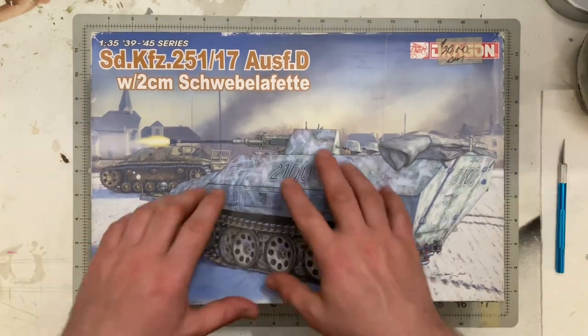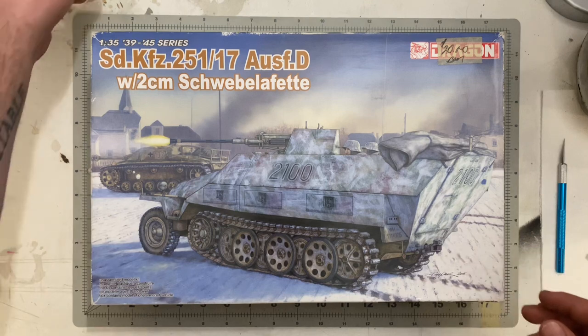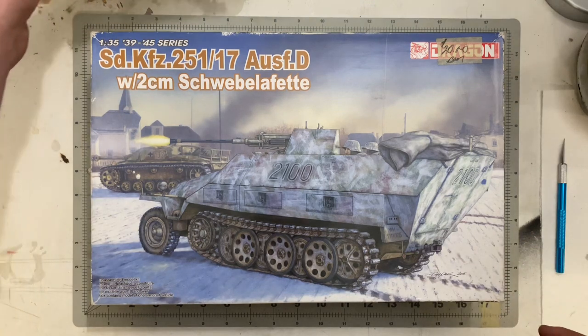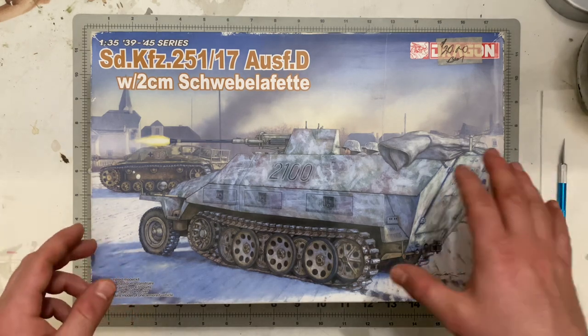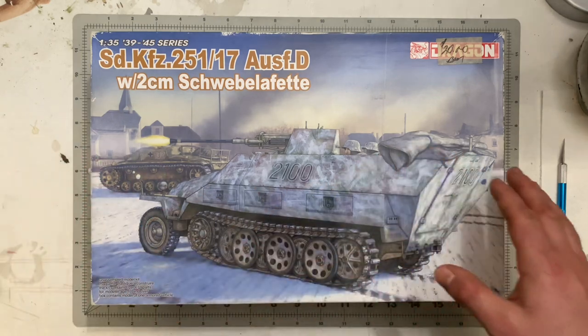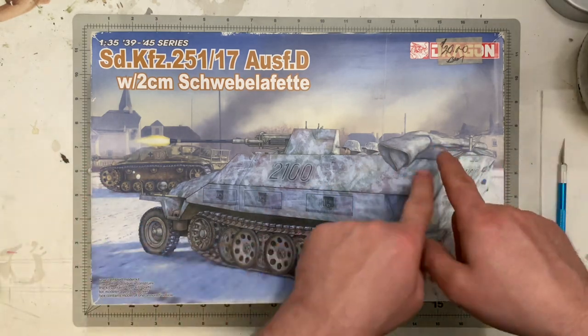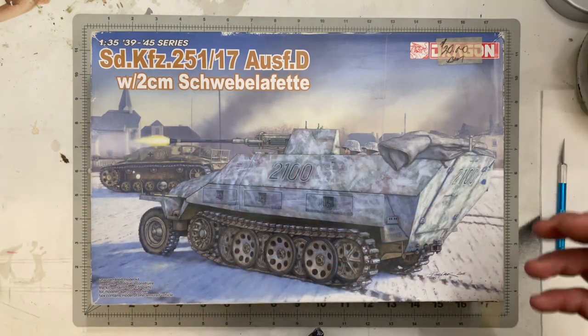The box art is depicting an actual battle scene. You can look up the Battle of the Bulge — the Fuhrer Grenadier Brigade at Luxembourg, December 24th, 1944. They made a very poor attack on an American-held village in Luxembourg, it failed, and there's a picture of the Stug and the 251 destroyed in the field.